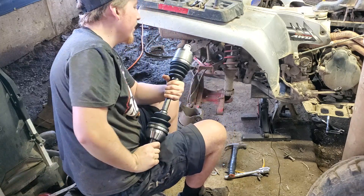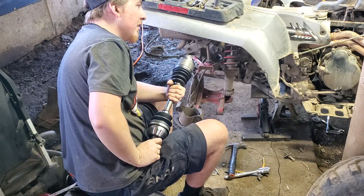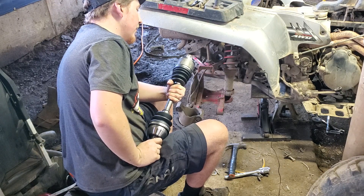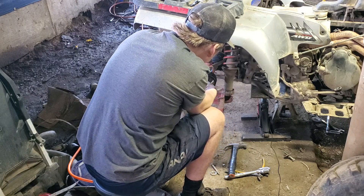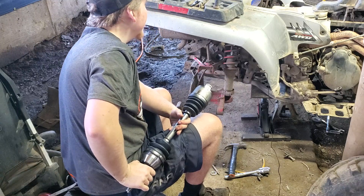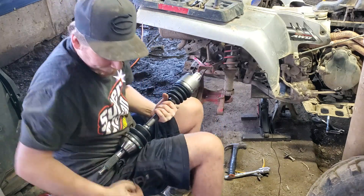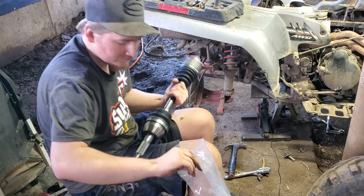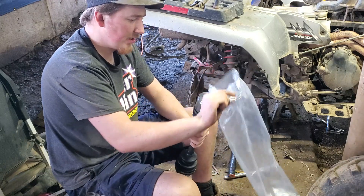That sucks. They're not the right size. Dang it. These aren't even the right size ones. Well, I guess put them back in the bag and send them back. Sucks.